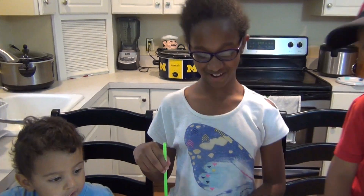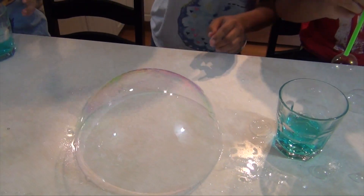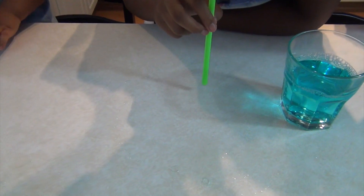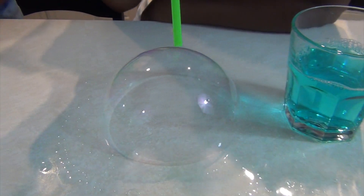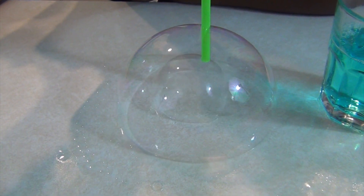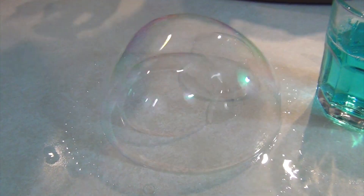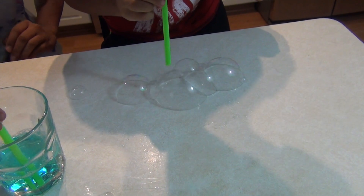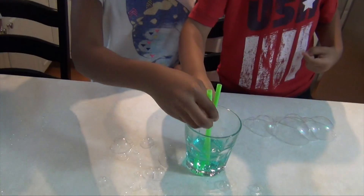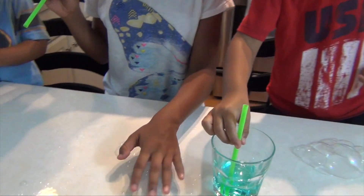And it looks like a dome. Look at how big it is! You can also blow bubbles out of a straw like this, so it can be used for that too. It's so cool.